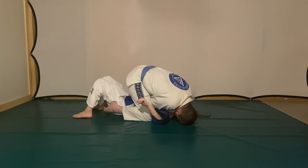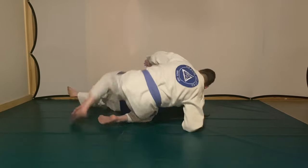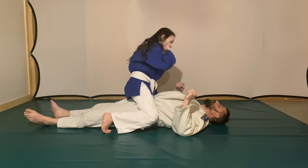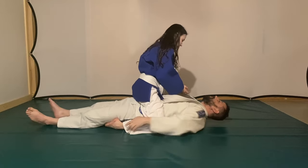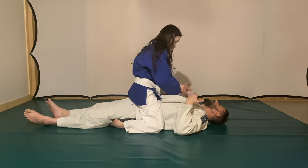Anyway, the detective got his handcuffs out and I basically controlled the guy so he could easily cuff him. The detective asked, 'Are you a cop? Who are you?' I told him I'd trained jiu-jitsu for at the time over 10 years, and he just said, 'Oh, okay.'